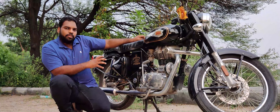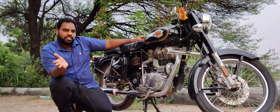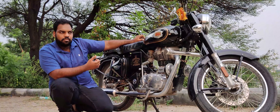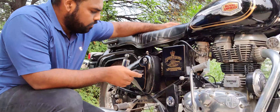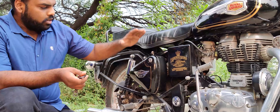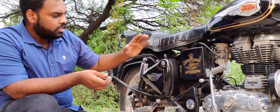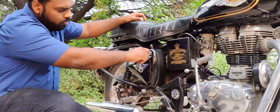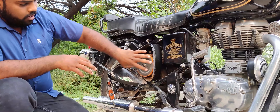How often should we replace the air filter? I have to replace it. The air filter will be on the right side of the Bullet.